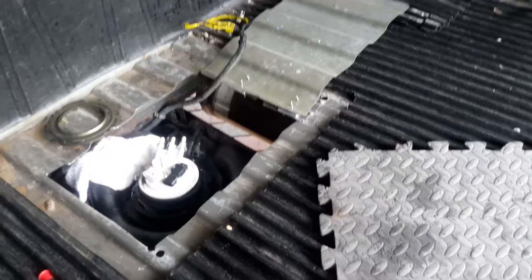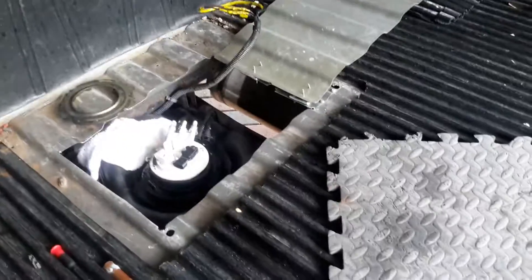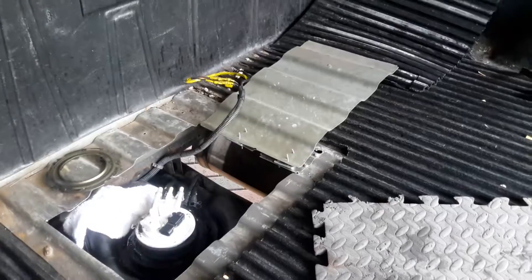But in this day and age, there's no money going around — do it yourself. YouTube University. So I cut the hatch.